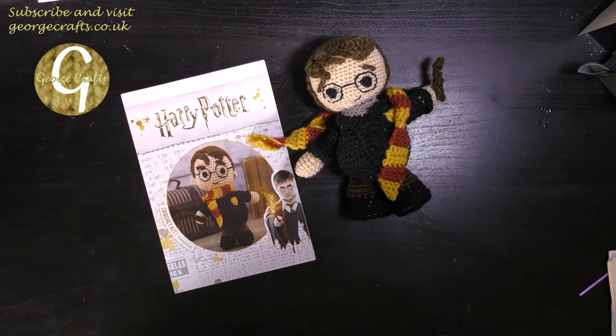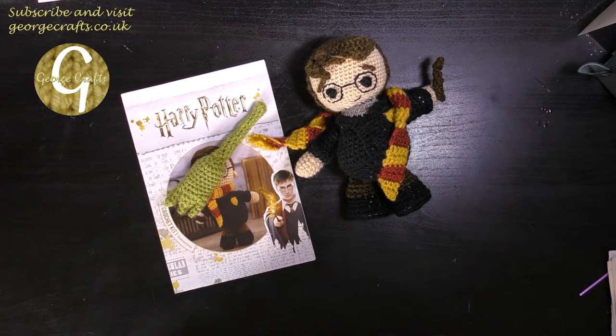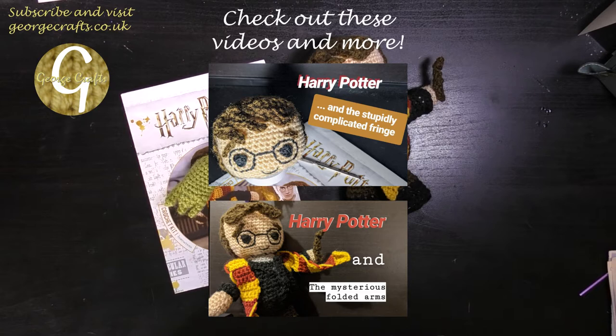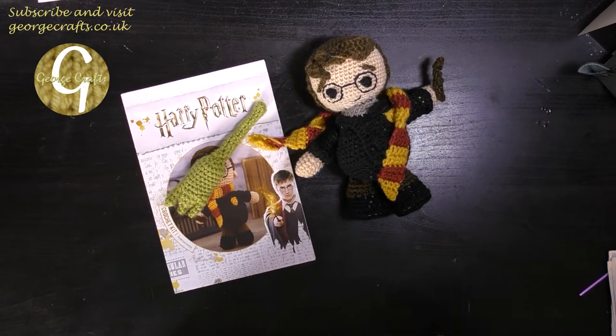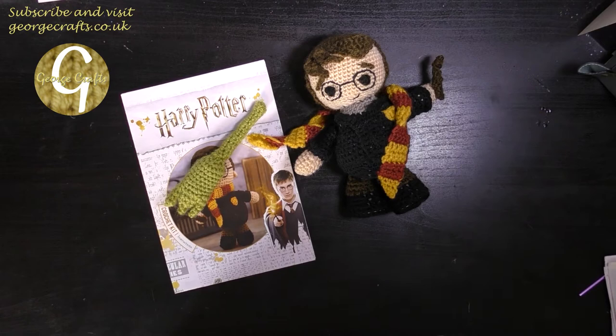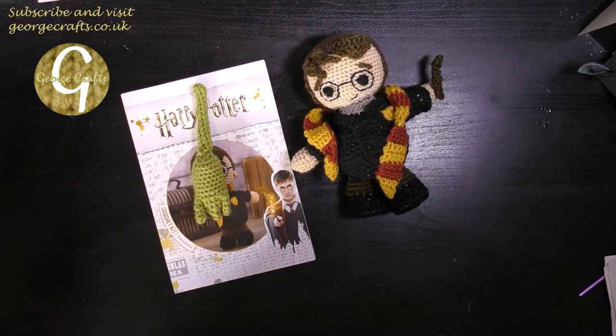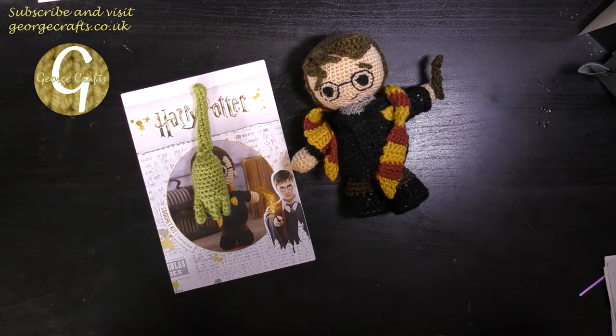Hey guys, what's up? Welcome back to my channel. My name's George and today I'm going to show you how to make the broom for your Harry Potter crochet kits. Some of you will be familiar with my other Harry Potter Hedwig and Harry Potter knitting videos, which I will link in the description box below. Thank you. Thank you so much.